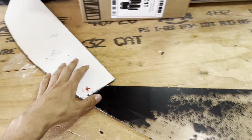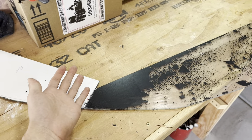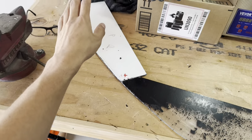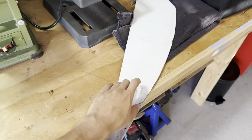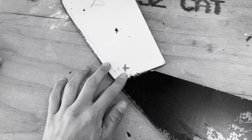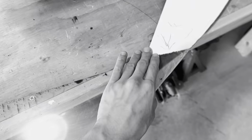We actually divided this into three different pieces. The reason why we divided this into three different pieces is because I didn't have enough material to make one whole front lip. We added a piece here and we also added a piece here. You may be asking: how did you add that on there and how do you know where to place it?